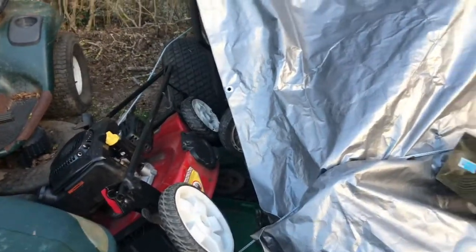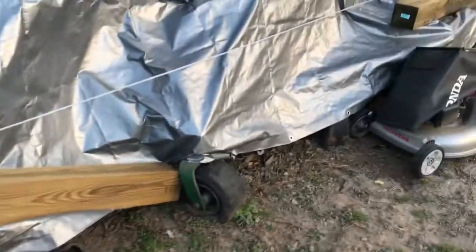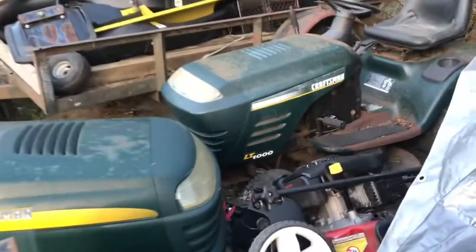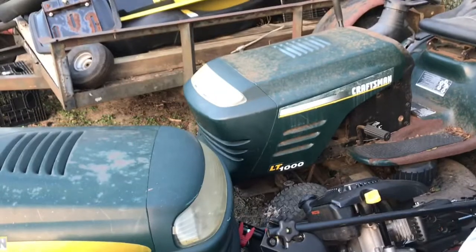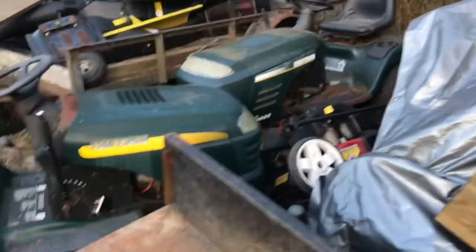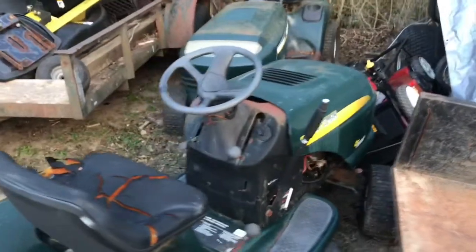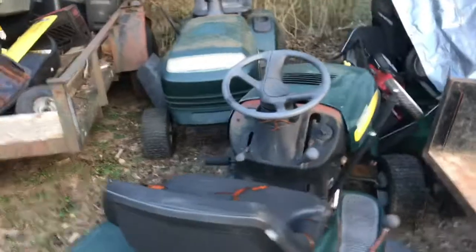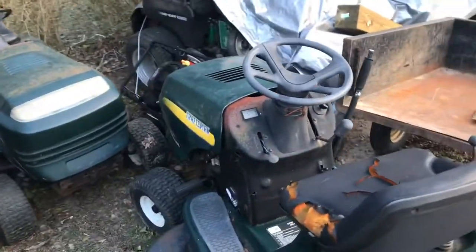All the push mowers are stacked up from the dump. Two Craftsman LT-1000s were given to me — I haven't done anything with those. I'm in talks with Henry for a mower and blowers — he's got a Toro reel mower. Maybe we'll make a deal, we'll see. I haven't had much time to mess with it.